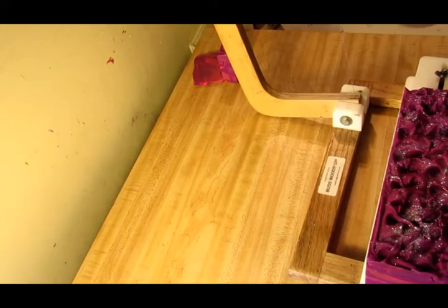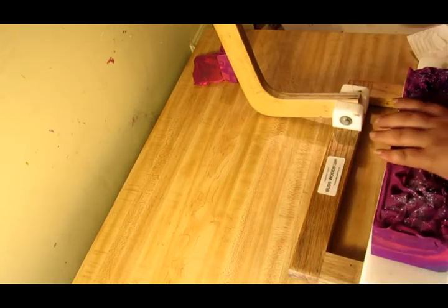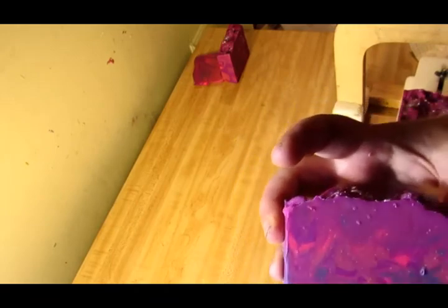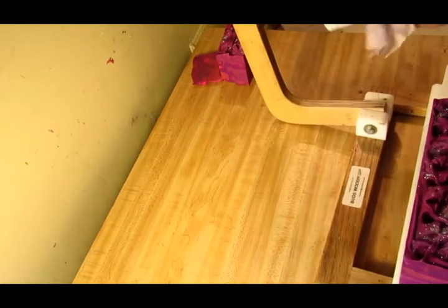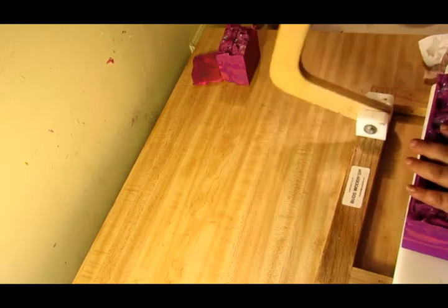We did two pinks and two purples. It left a fingerprint — I need to probably wear gloves with tacky soaps like this. It's not been quite 24 hours since I made it. There you go, and then I'm going to cut another one on here.